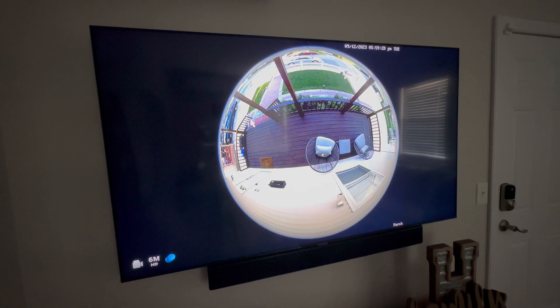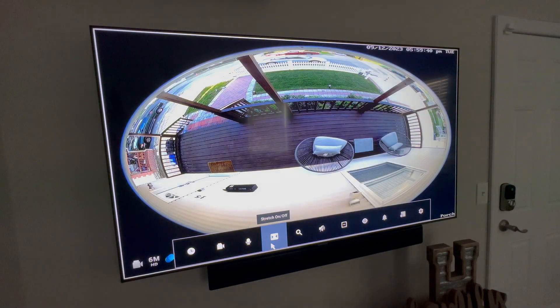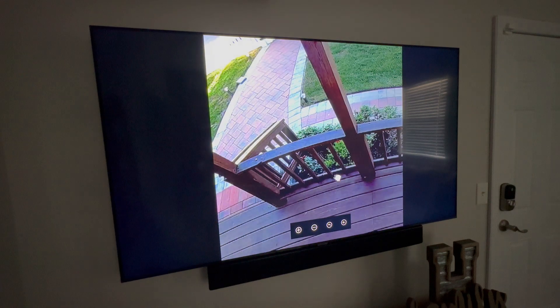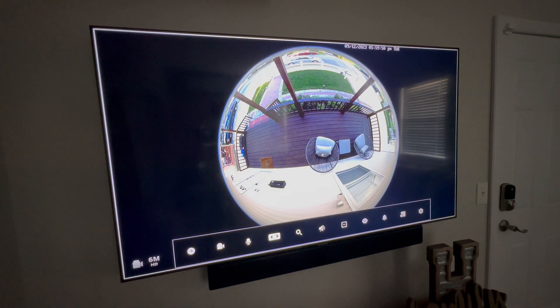The NVR does not support the different viewing angles — only the fisheye spherical view. You cannot get the dual panoramic, the quad view, or the cylindrical view, and you cannot interact with the fisheye view in 3D either. I'm currently using the RLN36. Reolink, please send out an update for this, because I do love to review footage and watch my cameras through my NVR.